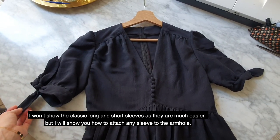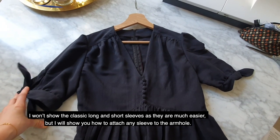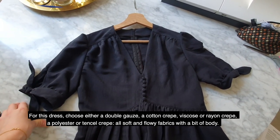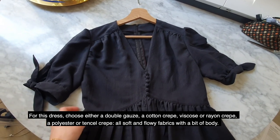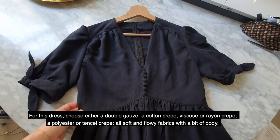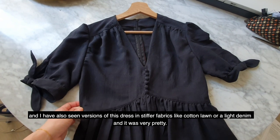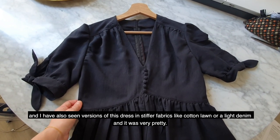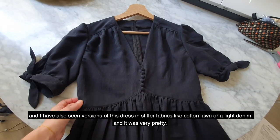I won't show the classic long and short sleeves because they are much easier, but I will show you how to attach any sleeve to the armhole. For this dress, you can choose either a double gauze, a cotton crepe, viscose or rayon crepe, polyester or tensile crepe — all soft and flowy fabrics with a bit of body. I've also seen versions in stiffer cotton like cotton lawn or even light denim, and it was very pretty.